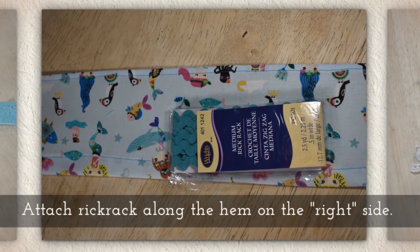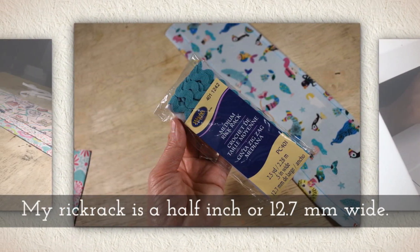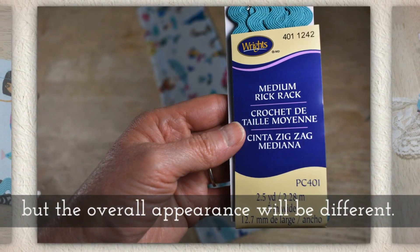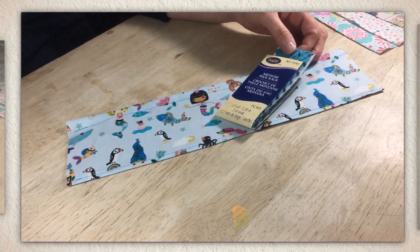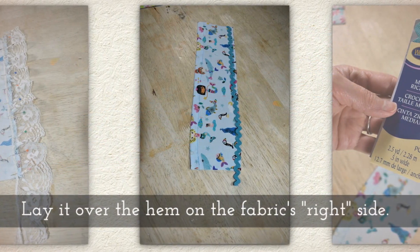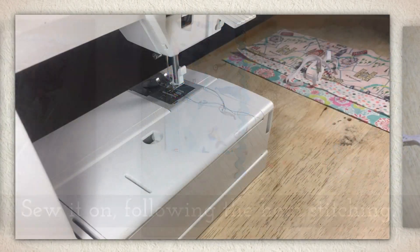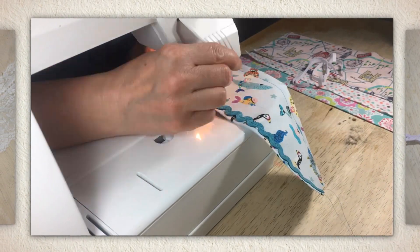Attach rickrack along the hem on the right side. My rickrack is a half inch or 12.7 millimeters wide. You could use smaller or bigger rickrack, but the overall appearance will be a little different than mine. Here I am attaching rickrack — I'm just cutting it to fit. Lay it over the hem on the fabric's right side and sew it on following the hem's stitching, just following over the top of where you've hemmed.